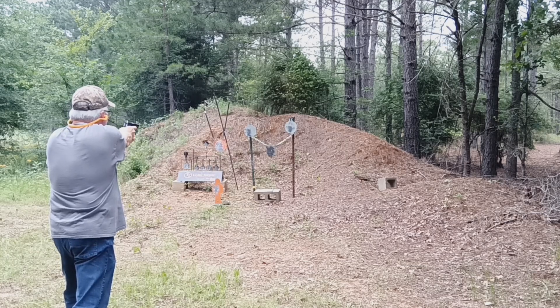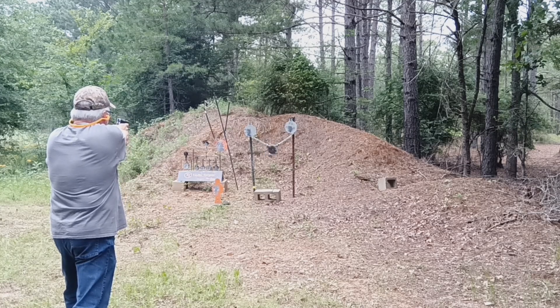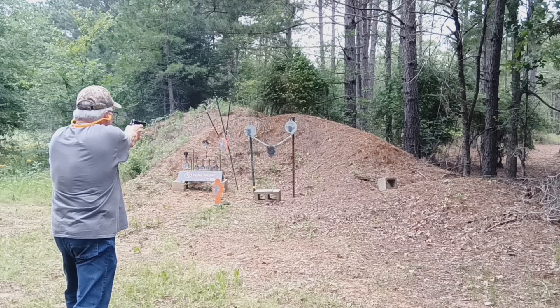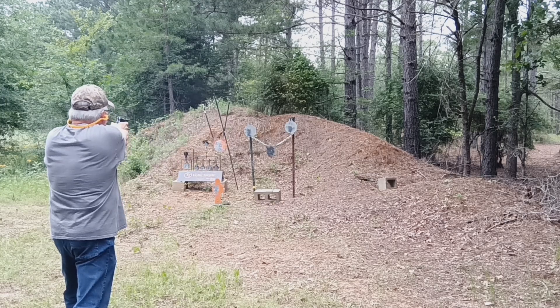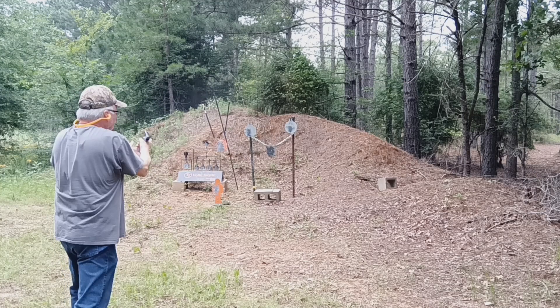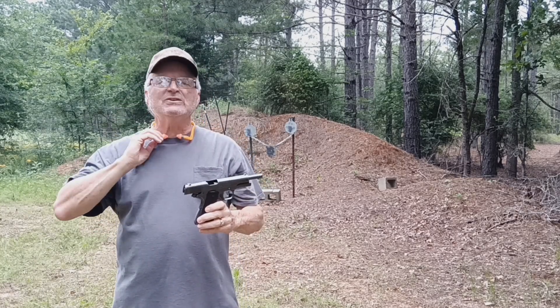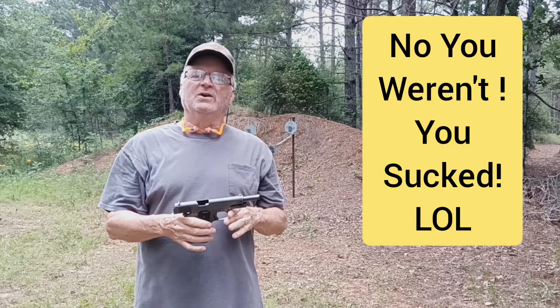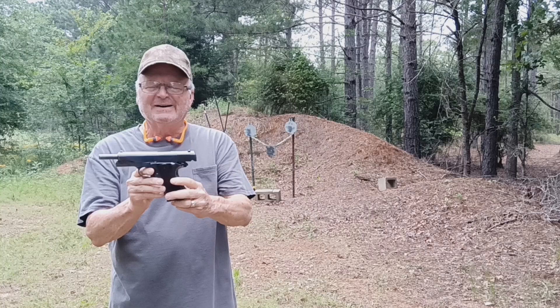Just grazed it. Let's try the bad guy. Nice. Missed on that one. Hold open feature is working. I did pull a couple of shots — I'm not used to this firearm yet, but we were pretty good. Considering it's the first time I've ever run any ammo through it, I'm pretty tickled.